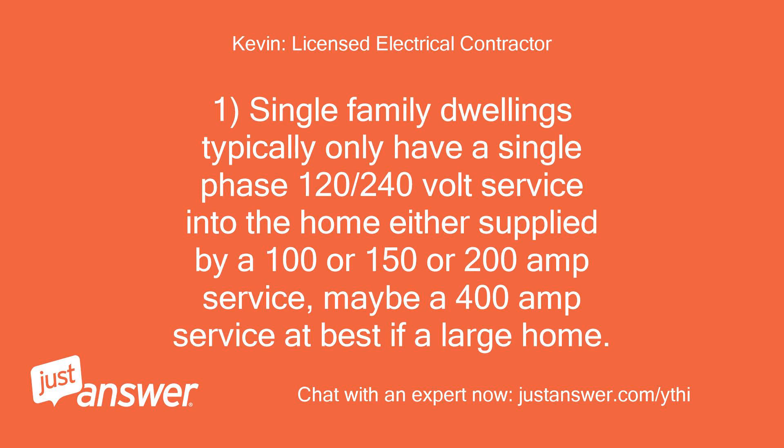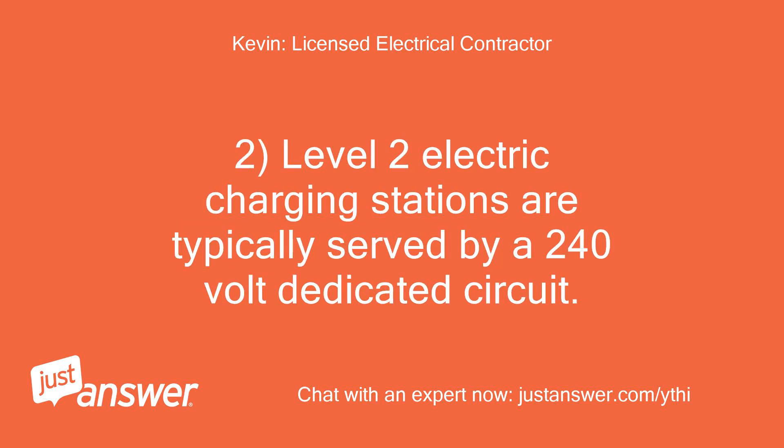Single-family dwellings typically only have a single-phase 120-240-volt service into the home, either supplied by a 100-, 150-, or 200-amp service, maybe a 400-amp service at best if a large home. Level 2 electric charging stations are typically served by a 240-volt dedicated circuit.